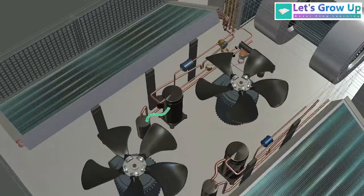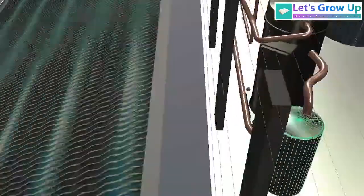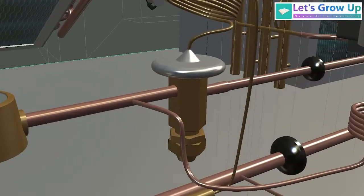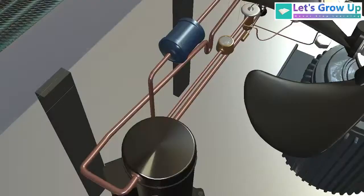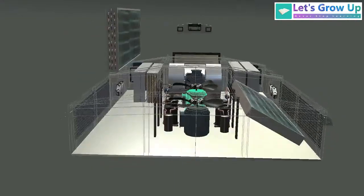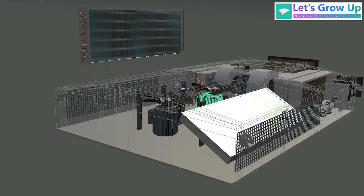Here you will see an accumulator beside the compressor. Additionally, I will explain two important things later: number one, the accumulator — its internal structure and function — and second, the expansion valve, which is very, very important. Also, if you want to learn more about the internal function of the dryer, please share your comment. Thank you so much for watching this live session. We'll meet in the next video — till then, take care.